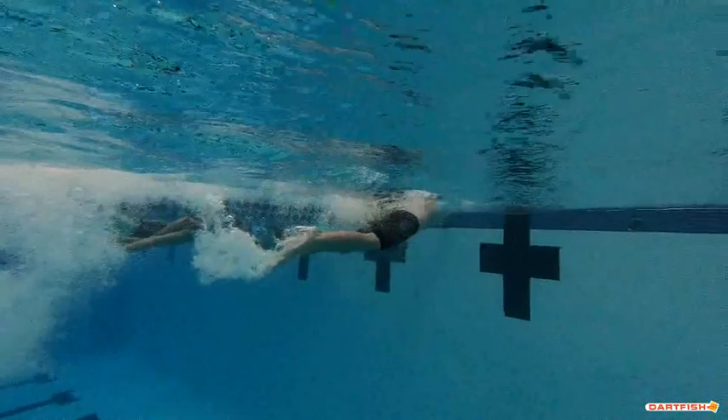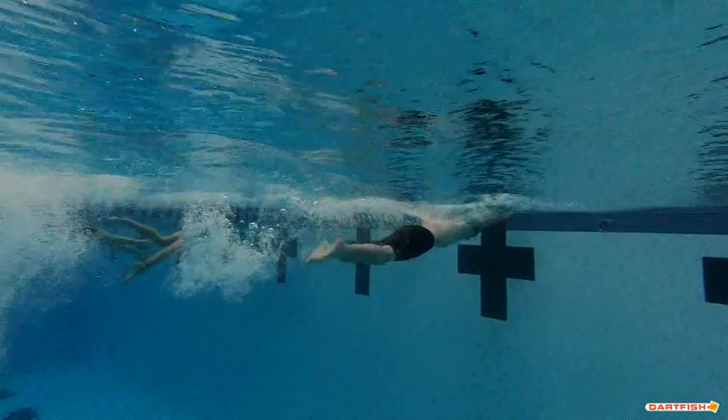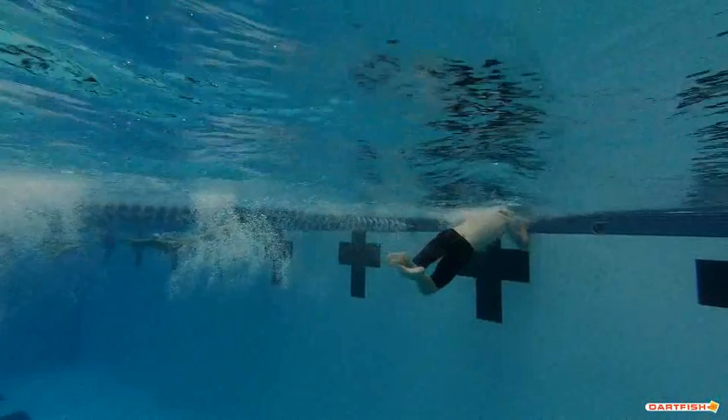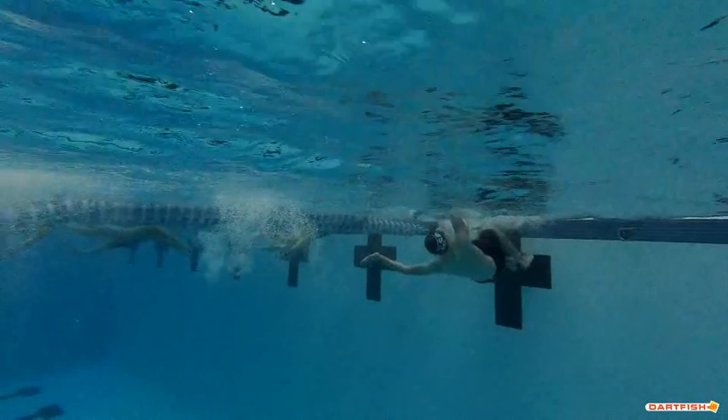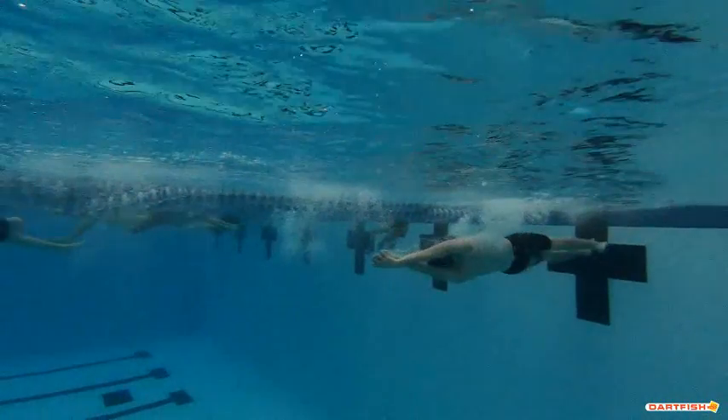The biggest thing we're seeing real quick — and we'll go into it here in a second — Christian, we've got to work on those legs. Good job on the turn, though. We've got to work on that kick, make it a lot stronger and a lot faster.